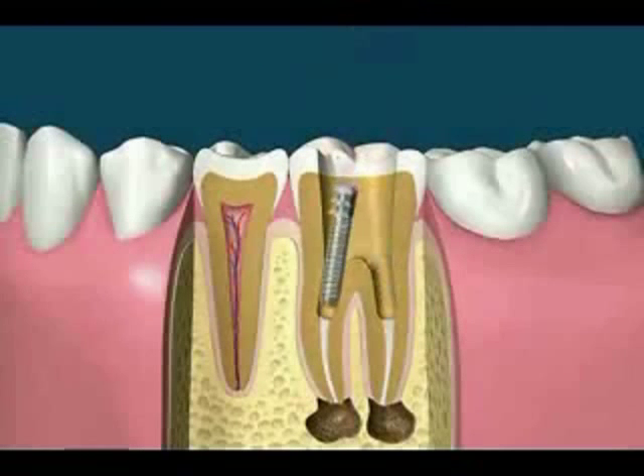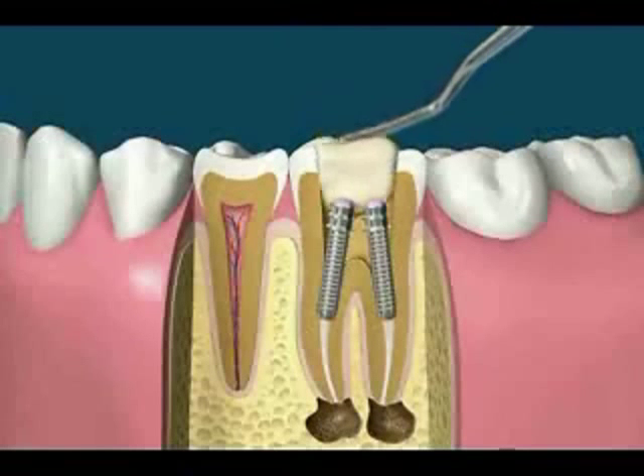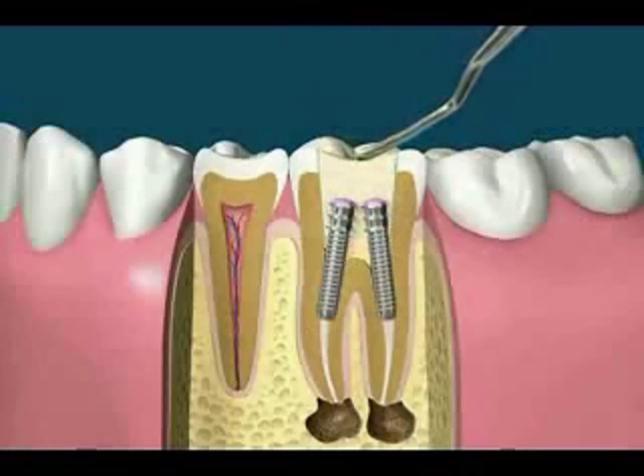In this case, a light-cured resin is used to fill the space. It's soft when placed in the tooth and hardened with a bright light.